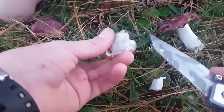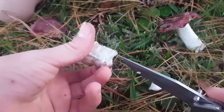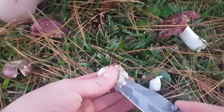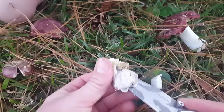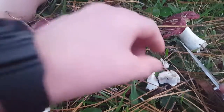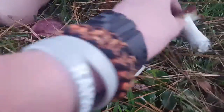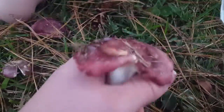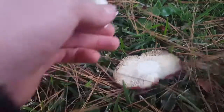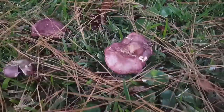This is a deformed one — it has like half a shell, no shell, and a really thick stalk. I'm just gonna chuck that. Here's that really big one I found — you can hold it in your hand. So I'm just gonna cut the stem, throw the stalk, flip it upside down, and now we're gonna go find more mushrooms.